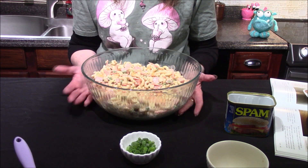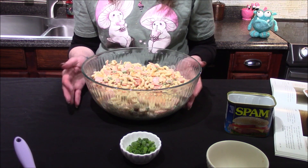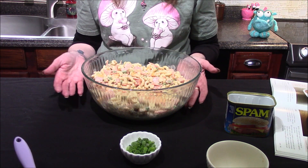This is now ready to go into the refrigerator where it's going to chill down for about an hour, just to allow those flavors to marry before I try it.